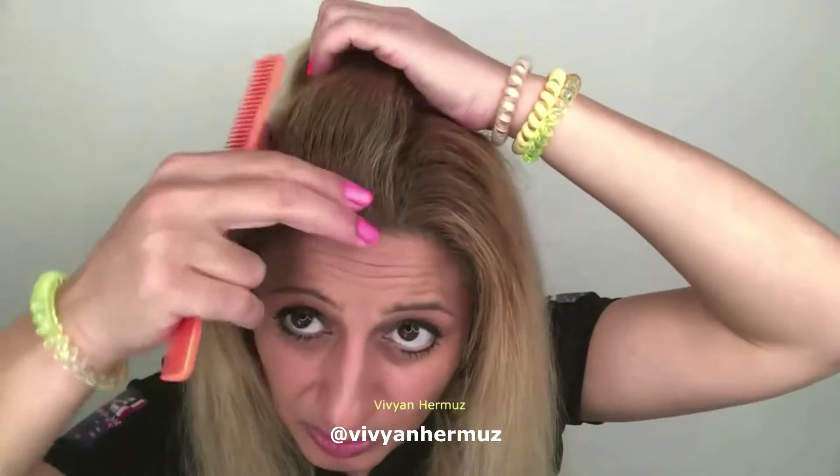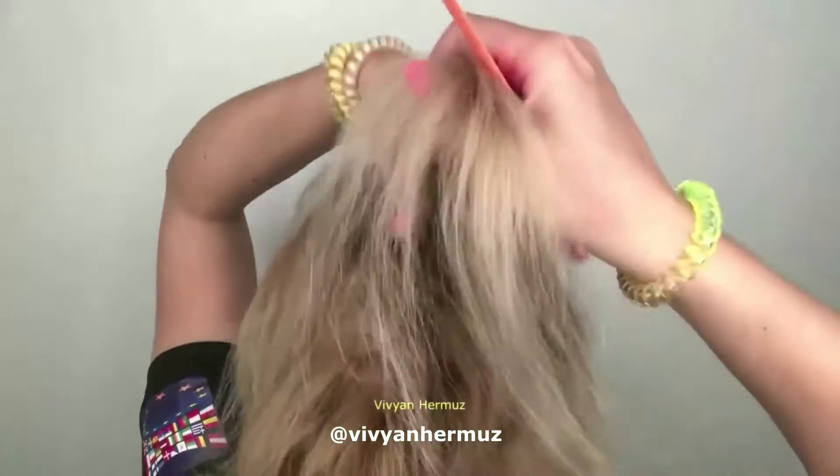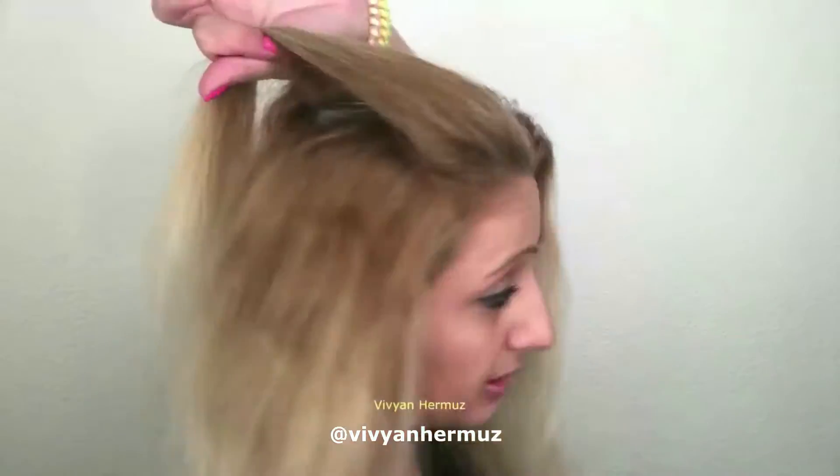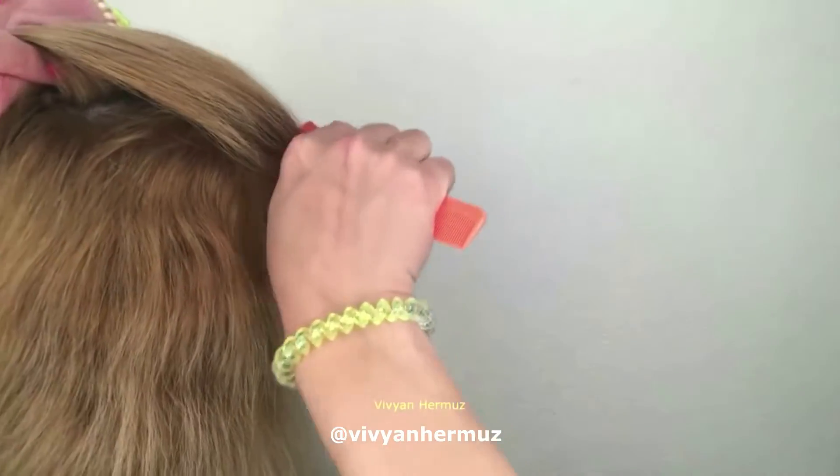That section you combed backward — hold it with your other hand. Don't have it too far backward or too tight, just a little bit soft toward the front. Then take your comb and place it on your head. Don't press it down, just put it on so you can feel it on your head, and then you go left and right.